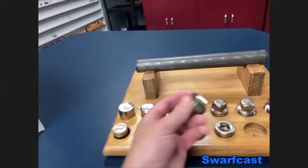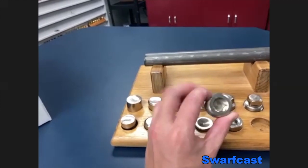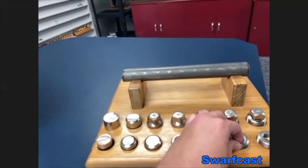And then once the part goes to our thread rolling department, you can see the threads being put on the part. And this is the sale part. So that is a hex socket plug.